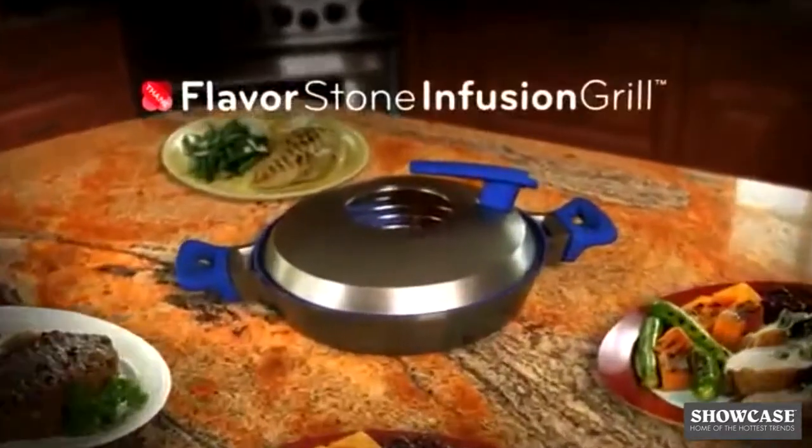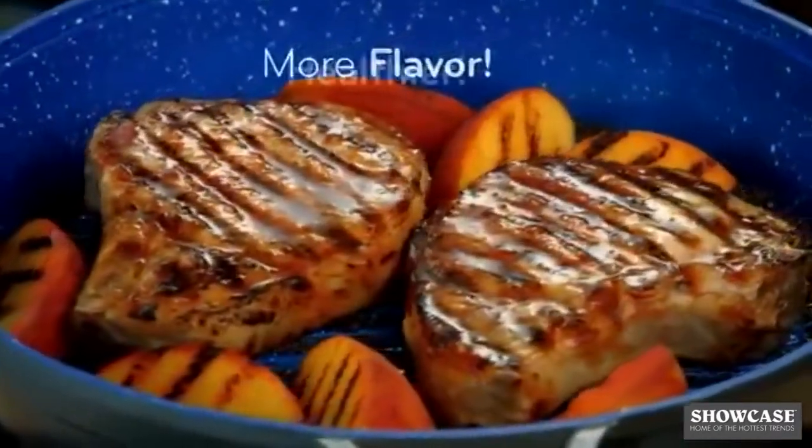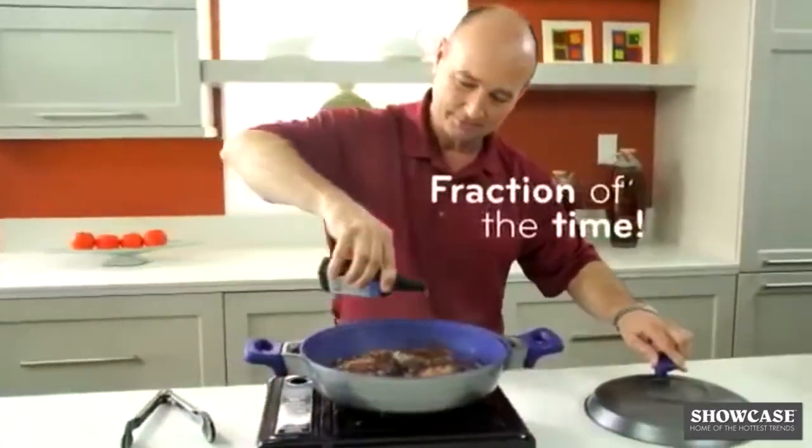Want more flavor? Less fat? And faster than ever? Introducing the Flavorstone Infusion Grill, the revolutionary new kitchen system that makes more flavorful and healthier meals in a fraction of the time.